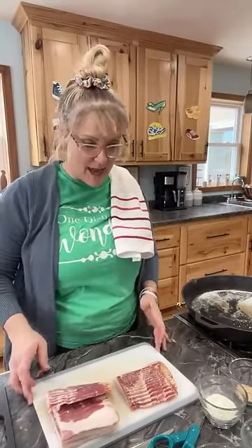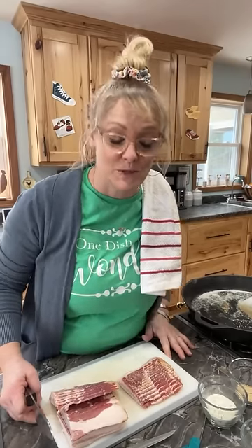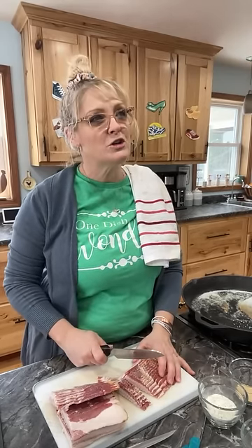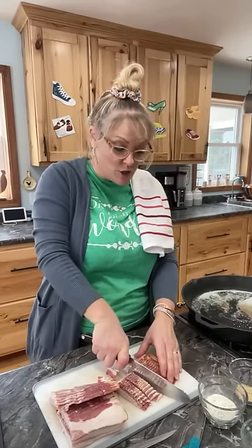I brought out my huge cast iron pan and I'm gonna turn you guys a little bit here. Today is my very first day working out — I rode my bike, lifted weights, did abs and the sauna. I feel great! I turned on my Christian music and was belting it upstairs, just praising Jesus. I feel so good, so if I'm a motor mouth it's because of that. So I'm going to cut this bacon — I have two pounds of bacon and I'm gonna do it in the pan first.